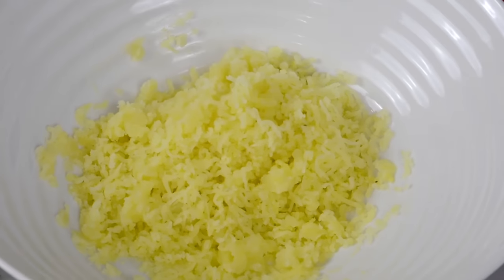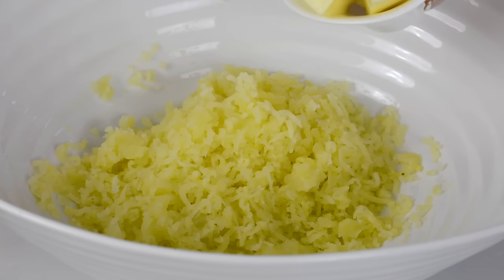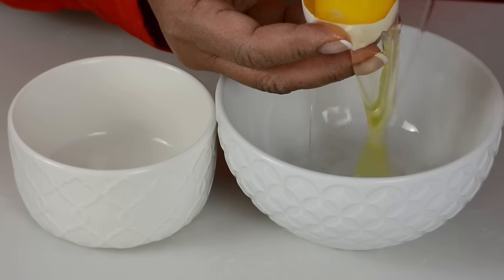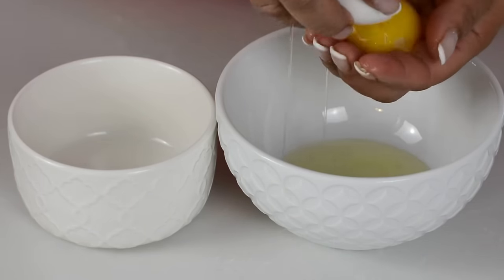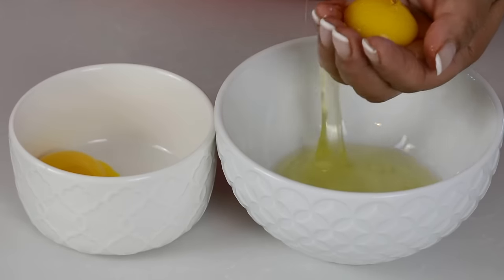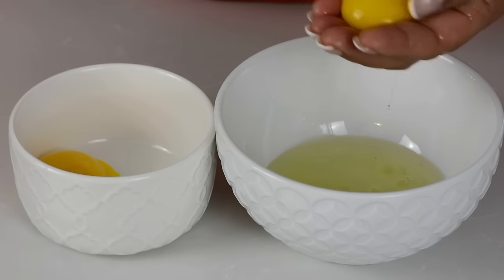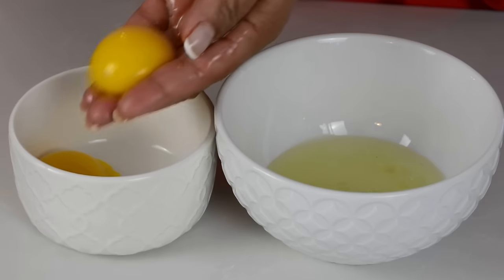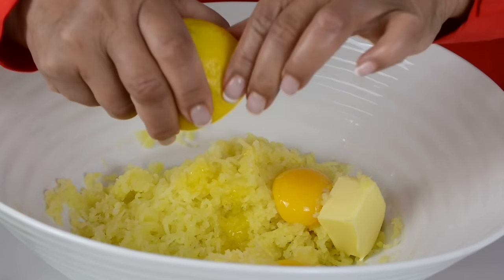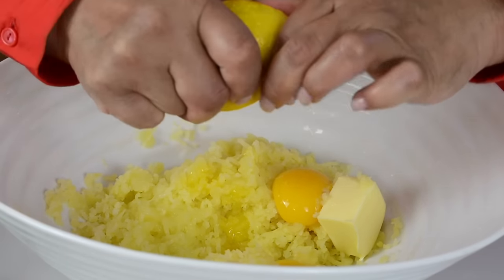To that we're going to add two tablespoons of room temperature unsalted butter, and we're going to add two egg yolks — separating the egg white from the egg yolk. This is going to give a nice rich flavor to the chicken croquets. We'll keep the egg whites aside for later and add the egg yolks to our bowl. For a little bit of brightness we're going to go in with one tablespoon of lemon juice.